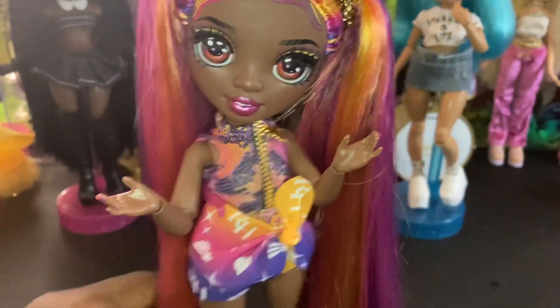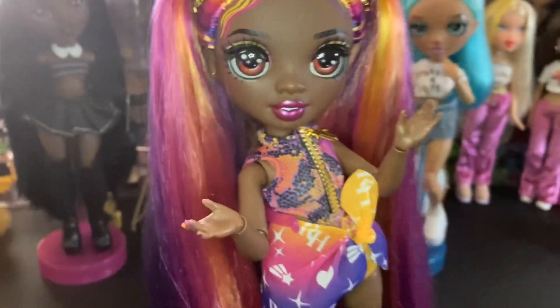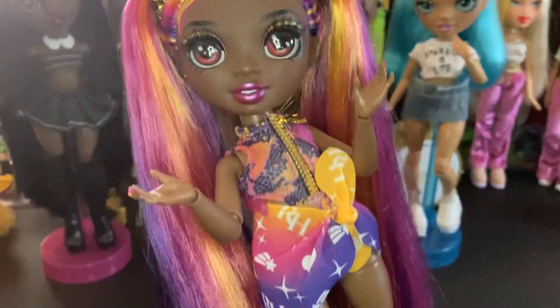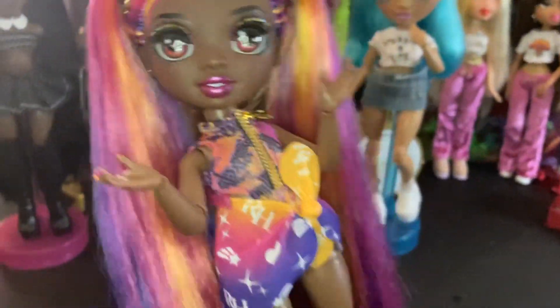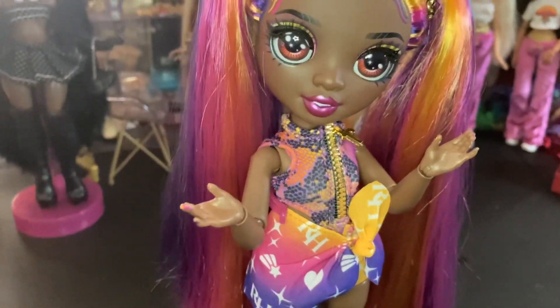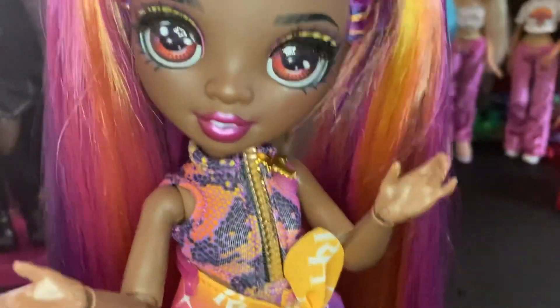Hi YouTube, welcome back to my channel and welcome back to episode two of restyle my dolls — or more like showing off my restyles. In today's video we have three Pacific Coast Girls, not including this Phaedra that I restyled, dyed, repainted, and made clothes for. So if you're interested, stay tuned.